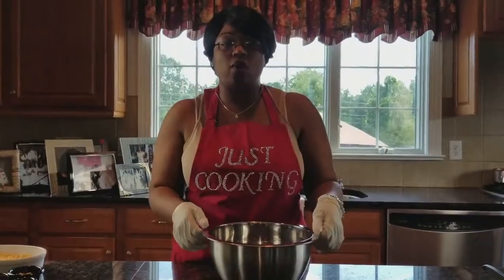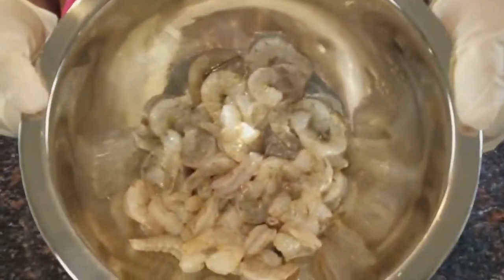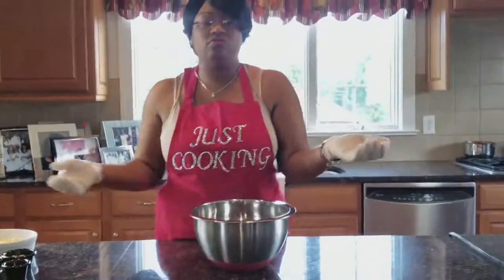On today's episode of Just Cooking, we're making shrimp and grits. So you see our shrimp is here — I got it from Walmart, some regular raw shrimp.